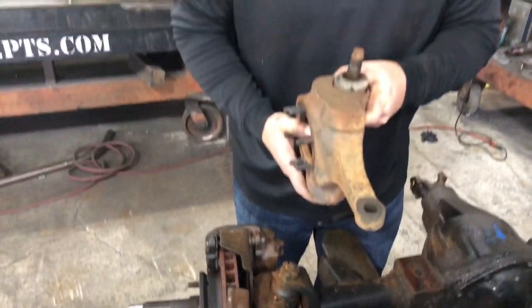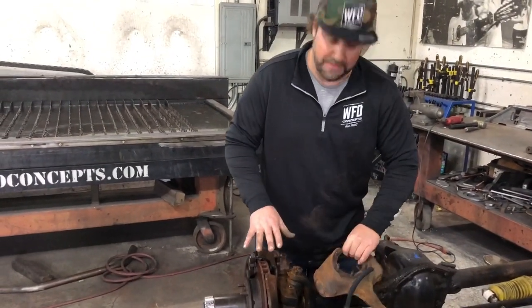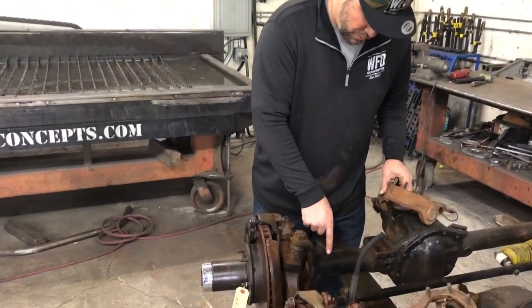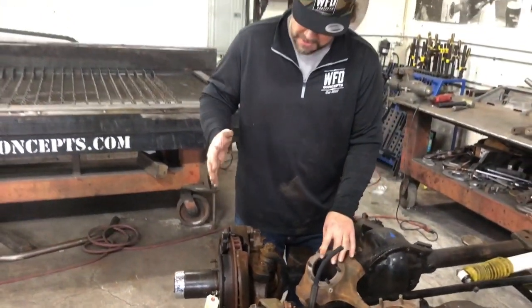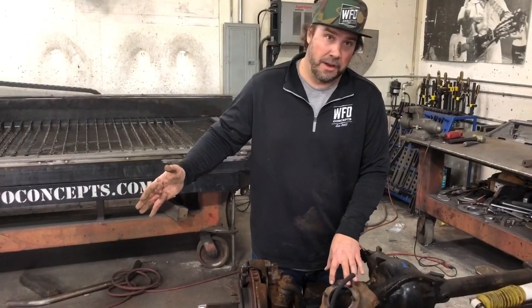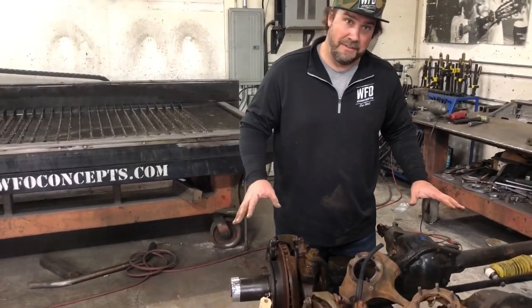This is on half ton and three-quarter ton axles, so this is a 71 to 76. That also means in the half ton that this has two and three-quarter inch axle tubes instead of three inch. The other thing it means is it has small bearing spindles, which lets you put a Ford F-150 five lug hub and rotor right on this - it's a real quick change to five on five and a half.